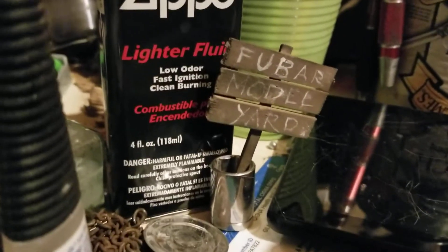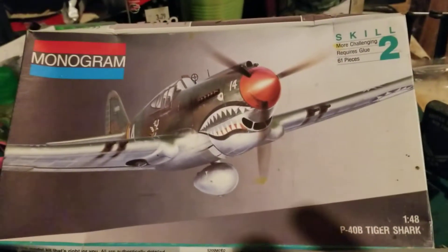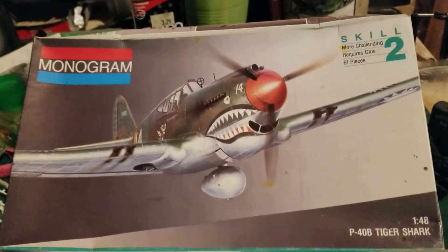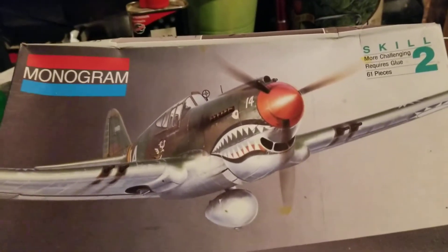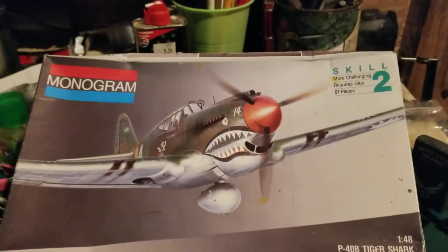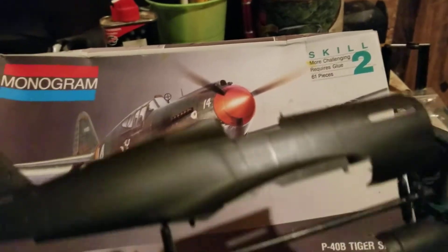This is an old Monogram P-40 B model in 1/48 scale. It's a good little size, and for a Monogram kit, it's pretty nicely detailed.